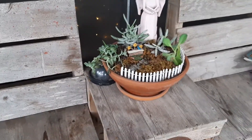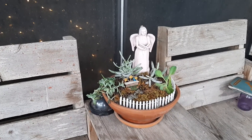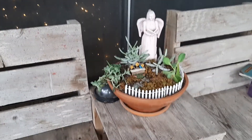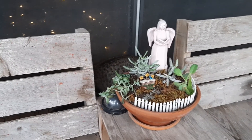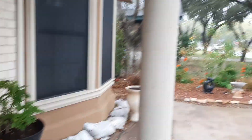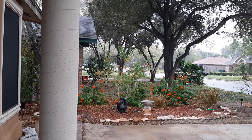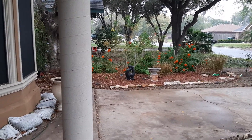Hi y'all, it's my name from Texas Gal Studio coming to you with a little vlog. It's been a while since I've been on here on YouTube, and I really just wanted to show you my little fairy gardens that I've been working on. It's pretty sprinkly out here — I don't even know if you can see that little mist — but I just really wanted to show you these little gardens that I've been creating.